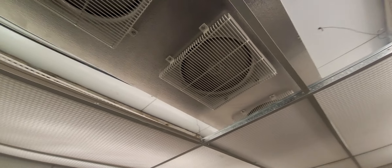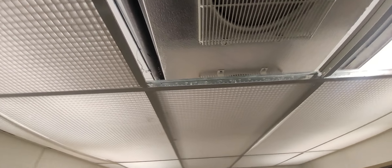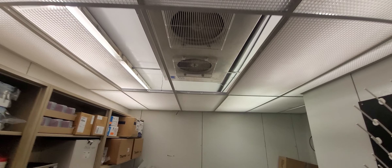Alright, so we're getting a call here. This is a walk-in cooler low on Freon. We're probably getting about 50 degrees in here. I'm going to show you how you can check the Freon really quick without gauges.